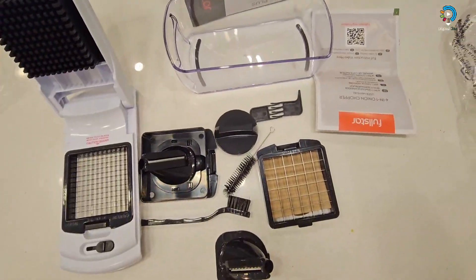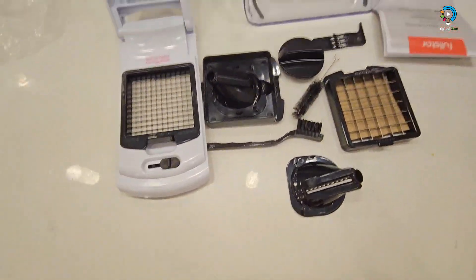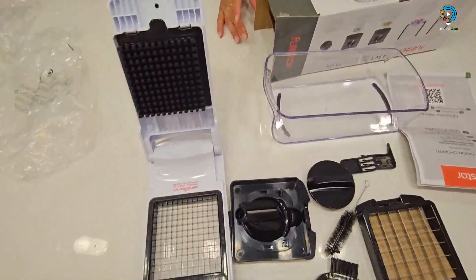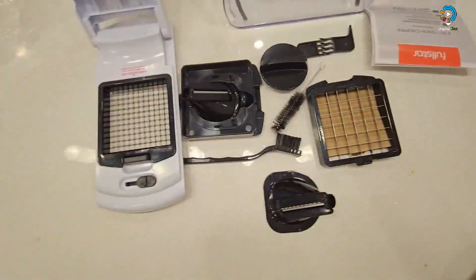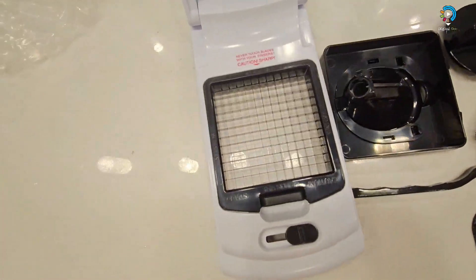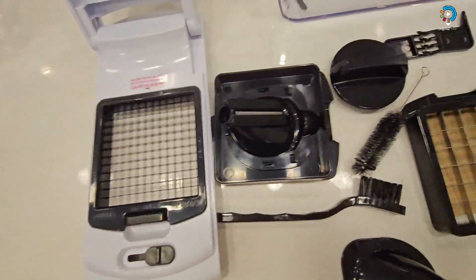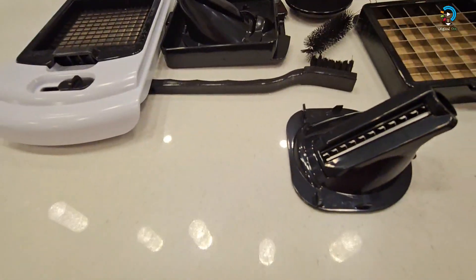This is basically called the four-in-one chopper plus. The characteristics, as you can see, are stainless steel blades inside — all of them have stainless steel blades — and a five-cup clear container inside. They are all transparent.